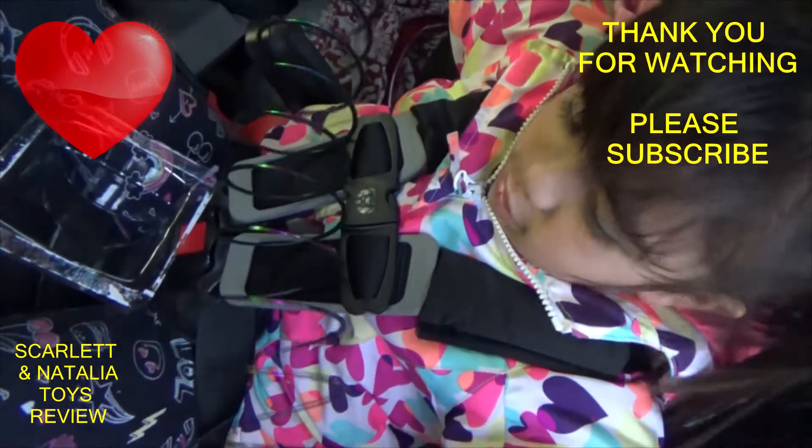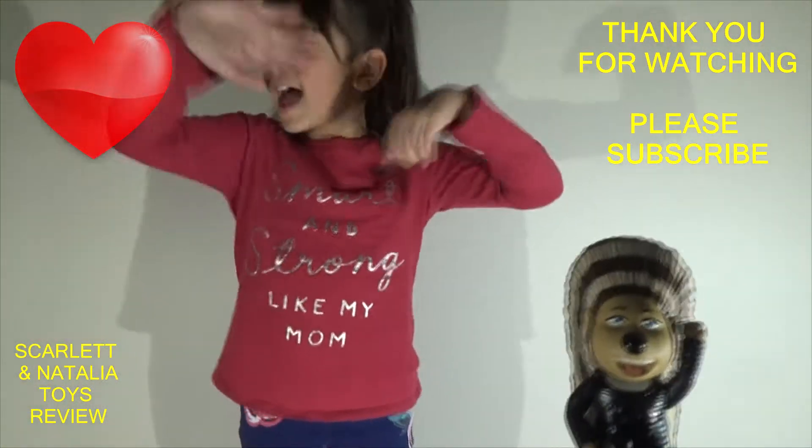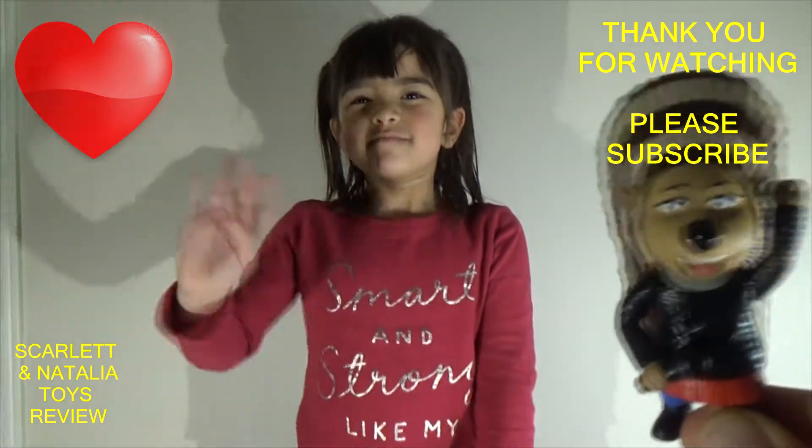You learned this. Please subscribe, subscribe, subscribe to our channel. Thumbs up. Bye! Bye! Bye!